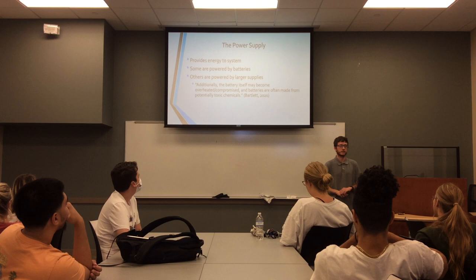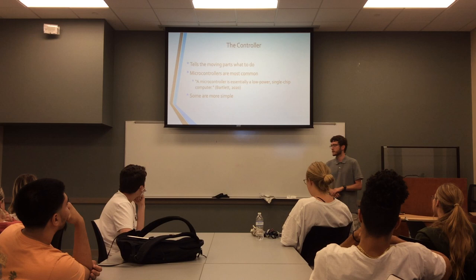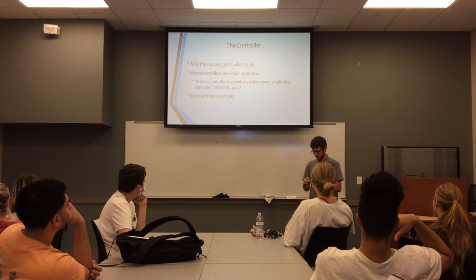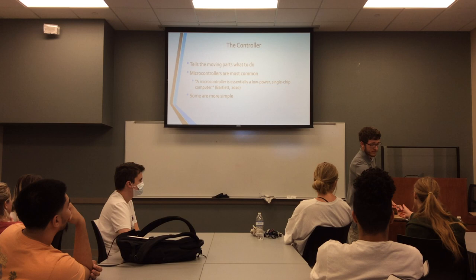Once you have a sufficient power supply, you can then move on to the controller. Basically, this just tells the robot what it should do — it tells it how to move and how to accomplish the task it's supposed to. One of the most common forms is a microcontroller. I actually have a basic one with me here today. It's basically just a small circuit board with different I/O pins that you can attach wires to for different parts, as well as taking the energy from the power source.